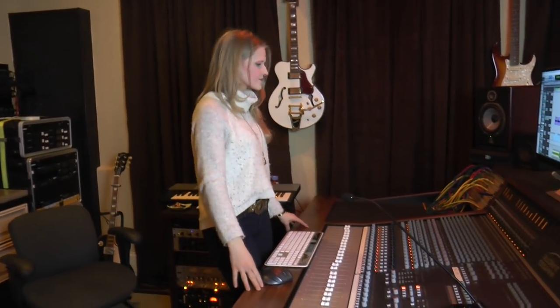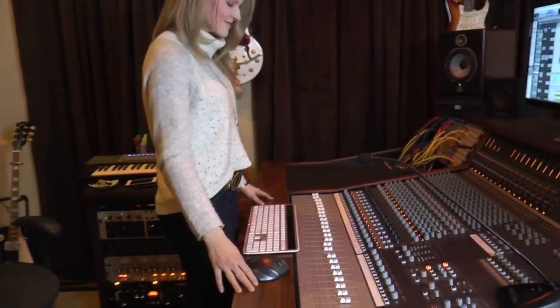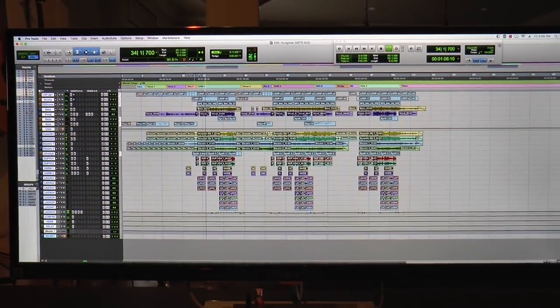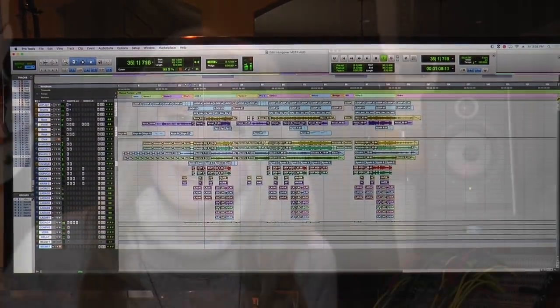Hey everybody, Lizzie McAvoy here at my home studio in Nashville, Tennessee. If this is your first time hanging with us, welcome. We're discovering the Audient 4816 together in this fun vlog series. And if this is your second time, welcome back. Today we're going to do a final mix down and master of an original song I wrote with Bruce Wallace at Olay Music here in Nashville. So let's dive in.